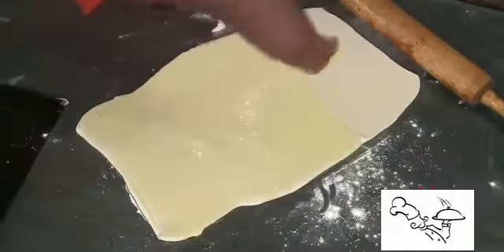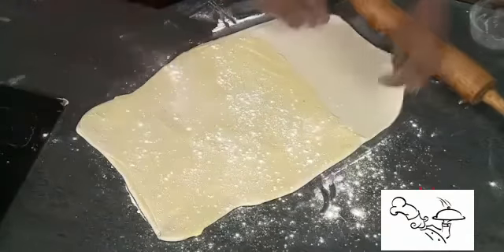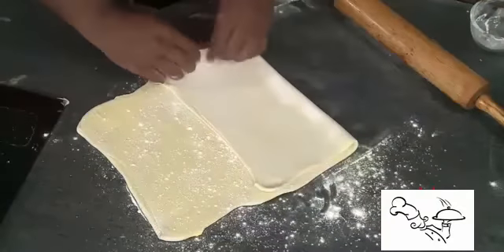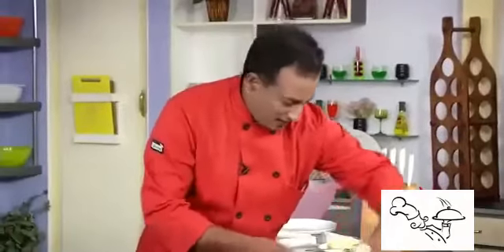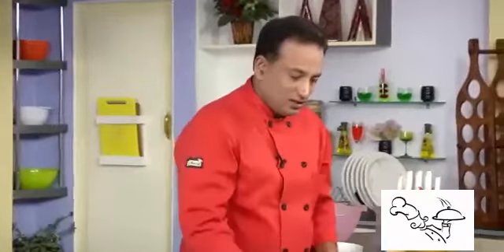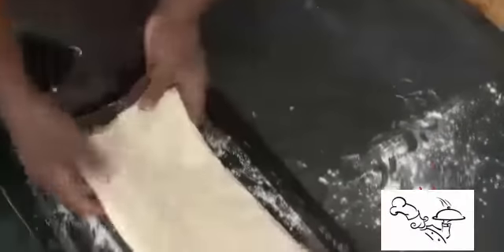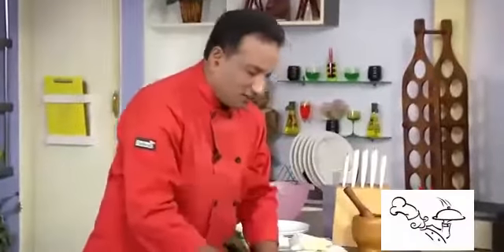Sprinkle the flour and we're going to do the envelope fold again — just stretch the dough a little and make sure it is covered. From this side, pull it, stretch it, and fold it over. Once done, sprinkle flour and put the sheet back on the tray. Cover it with the cloth and put it in the fridge again for around 15 minutes.